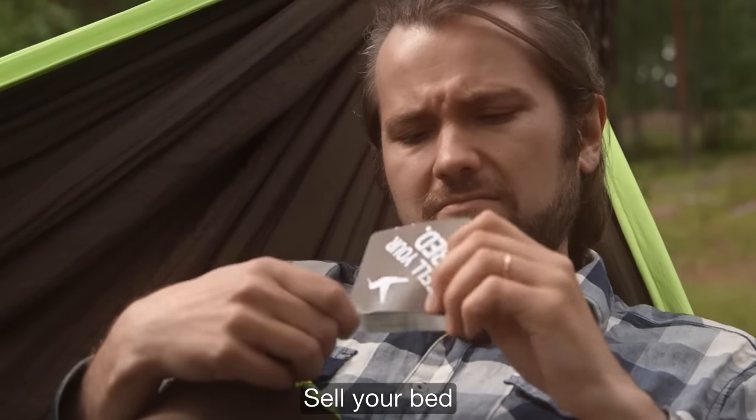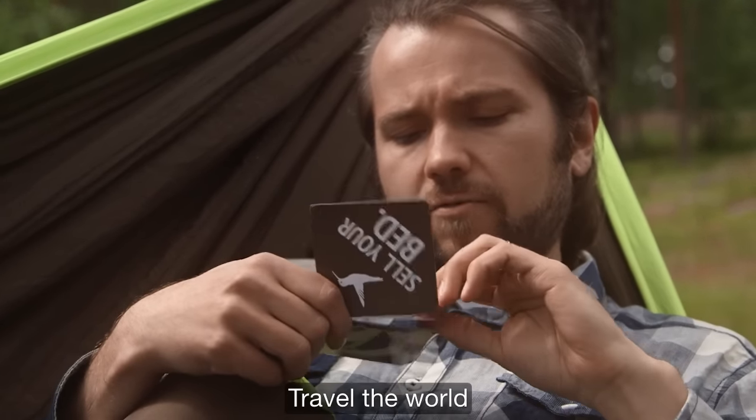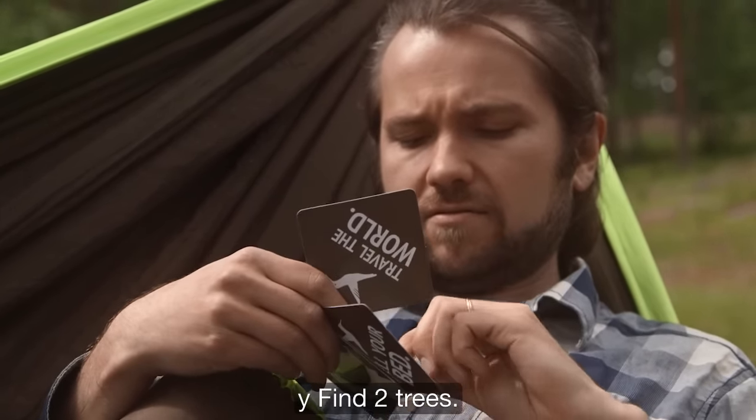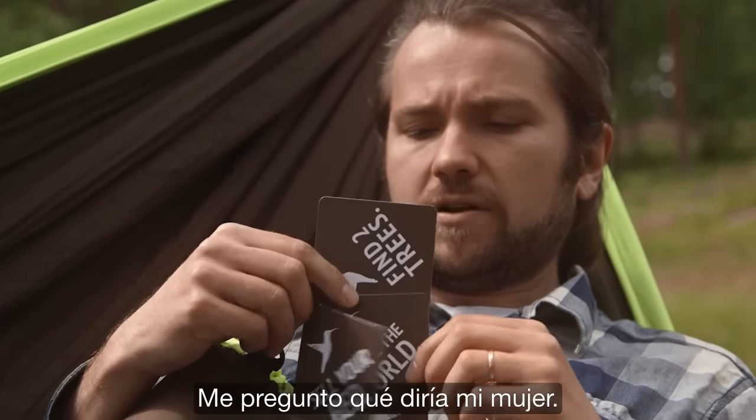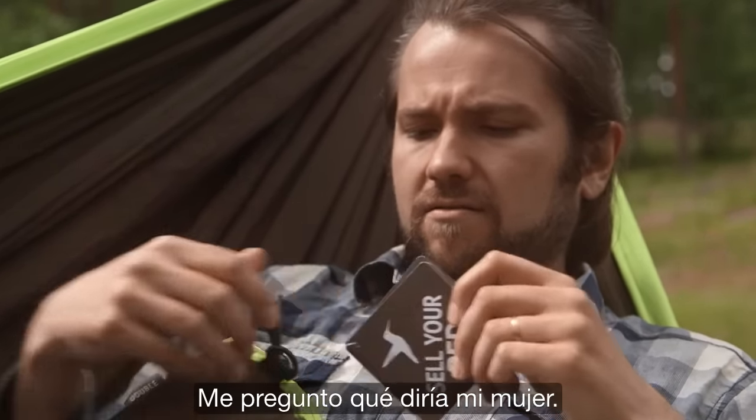Sell your bed, travel the world, and find two trees. I wonder what my wife thinks about it. It's okay. I love poetry.